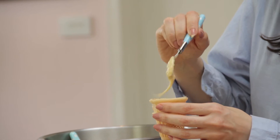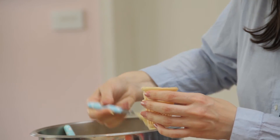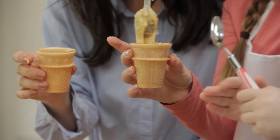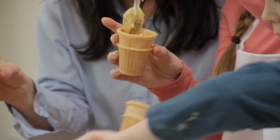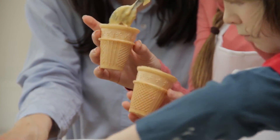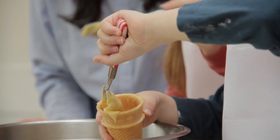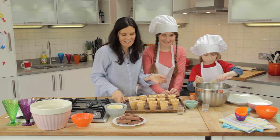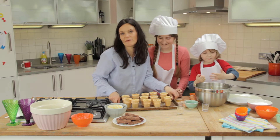Two — I think we'll easily get three in here. Are you enjoying getting messy? So put these in the oven for about 15 to 20 minutes until they cook through, and then we will make the icing.